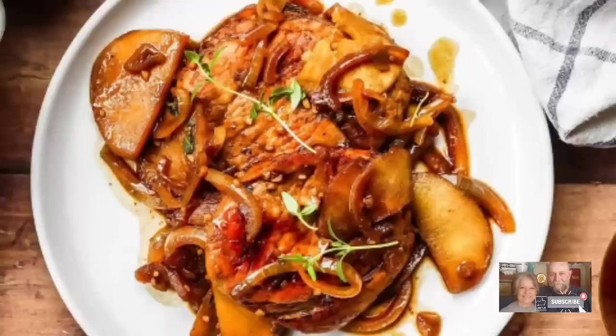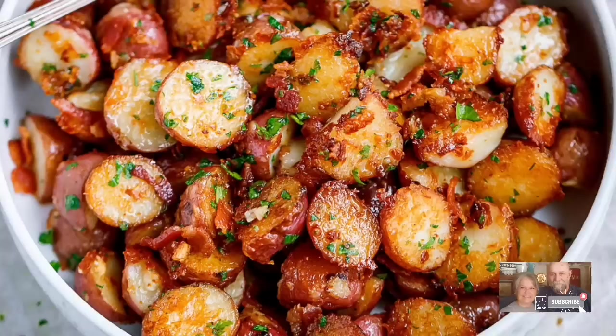So y'all join us! What's for supper tonight? Pork chops with apples and onions — it's delicious, just a different take on a pork chop supper. We're also going to have roasted garlic butter Parmesan potatoes. It's going to be a really good supper. I wish y'all could join us tonight. Let's get started.